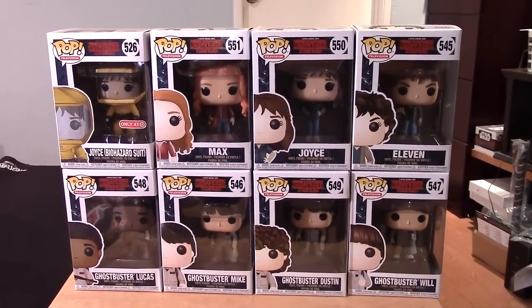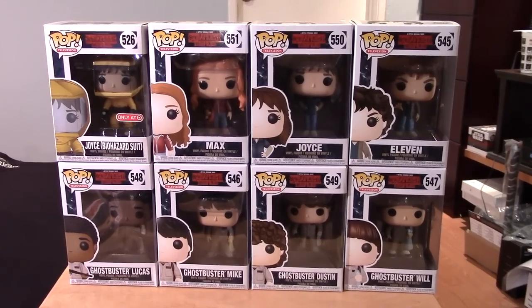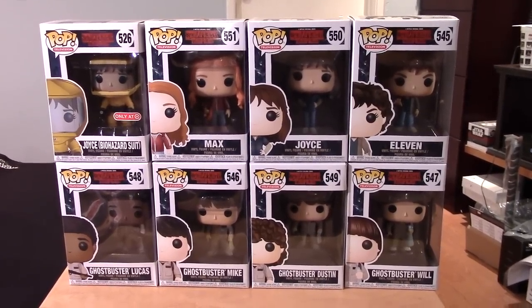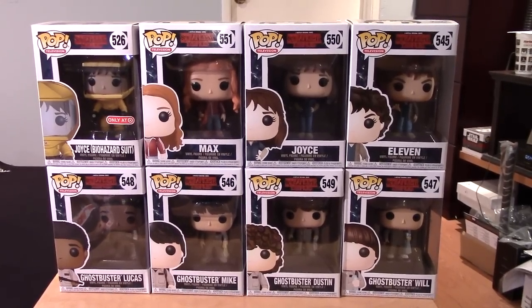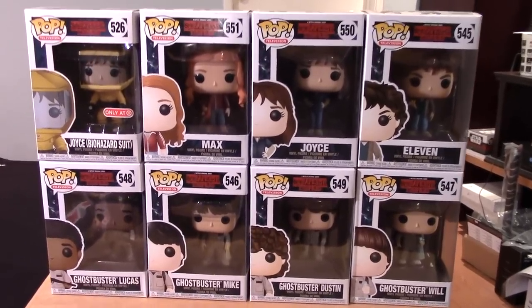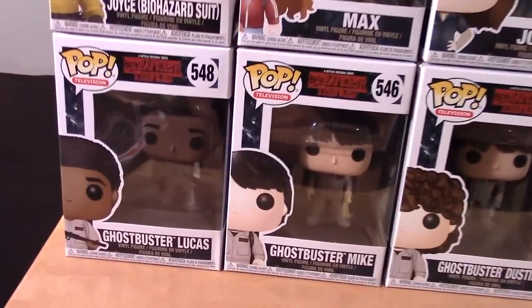Hey guys, Marlo back with yet another Funko Pop video review. This time it's for the Season 2 series of Stranger Things Pops. I just finished Season 2 a few days ago and I'm so glad that they released these just in time for those who are watching the second season.